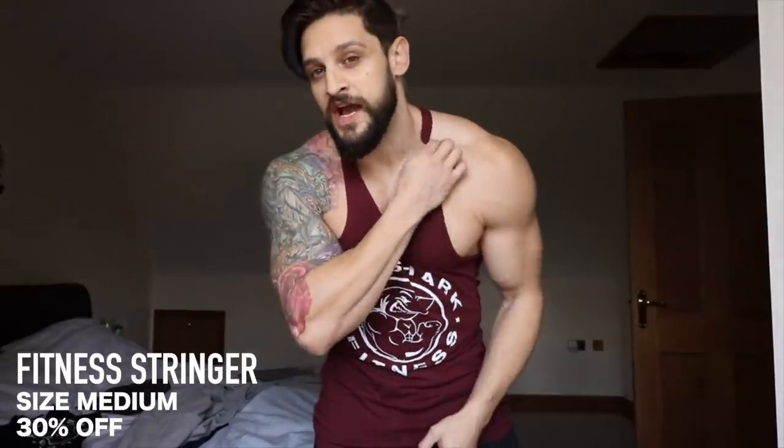If you want narrow tapered straps and a bit more of a classic racerback cut, this is the one for you — the Fitness Stringer. I love this one. This is classic, this is Legacy Line. This one is in the 30% off section, so make sure to pick these up before they disappear.